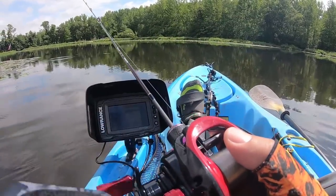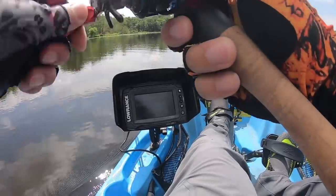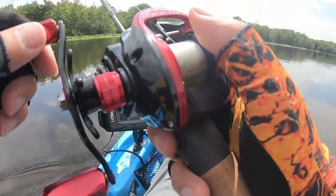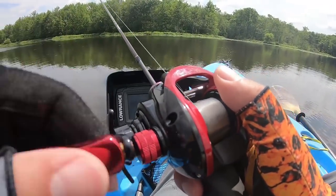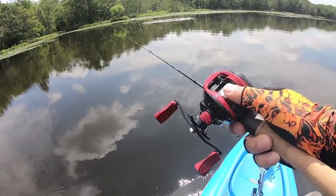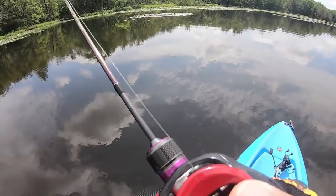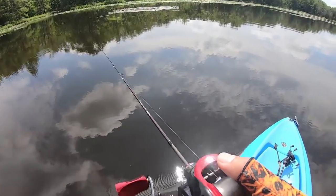I'm casting in the open just to do some cast tests for you guys, and so far it's good. Look at that — that's 1/16th ounce. I don't think I ever cast this Z-Viber that far. There's no wind here today, so this is a great time to test this.